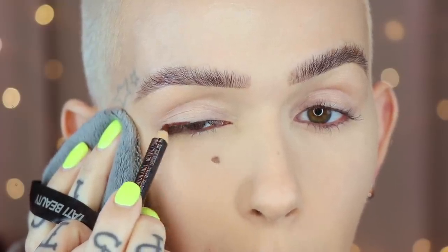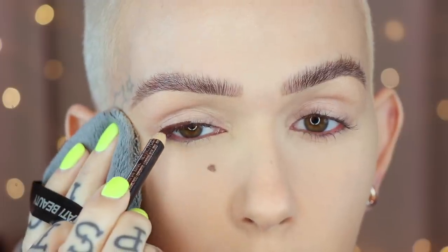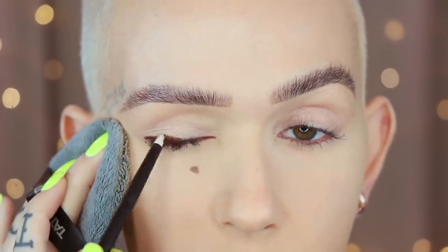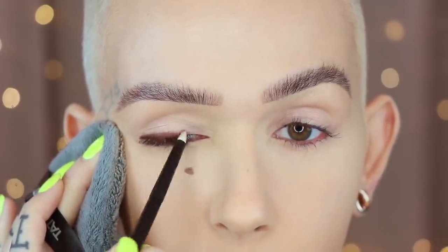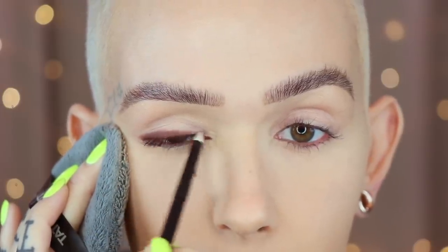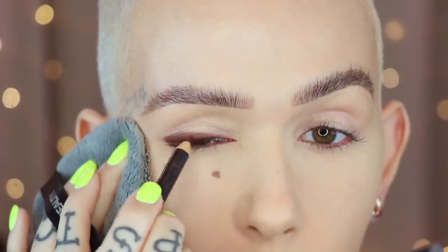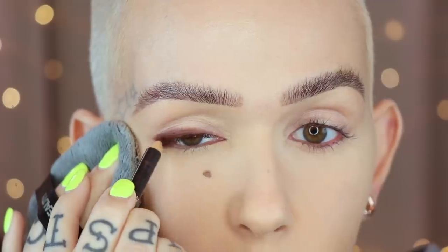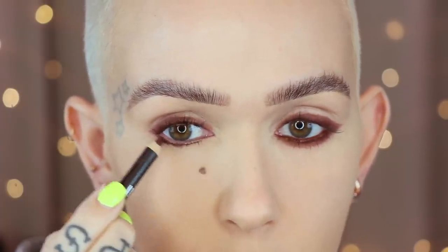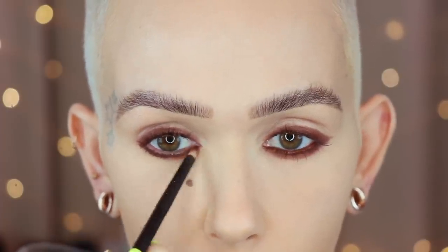I'm first going to start off by applying a little bit of MAC Costa Riche right on the outer corner and about halfway onto the lid. I don't want to give that too much time to dry, so I'm going to go in right away with a Riffer 03 and just kind of smudge that out, slightly upward, and bring the smudged part towards the inner corner. Then I'm going to go in one more time right at the lash base without smudging it, and apply it to the lower lash line as well. You don't have to worry about this being super clean because it's going to be all covered up anyway.